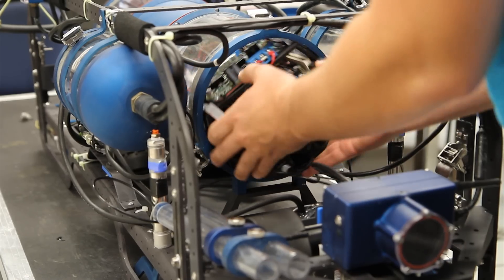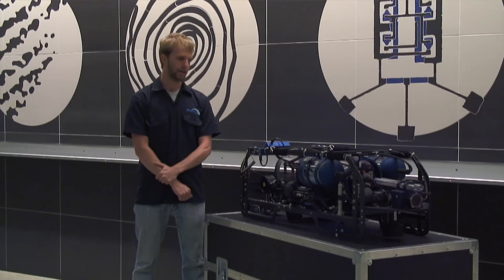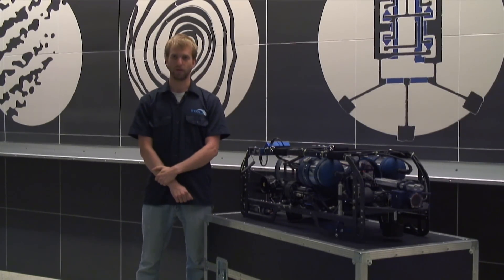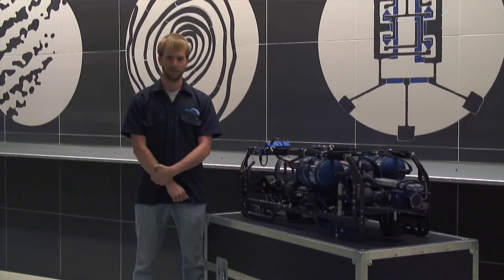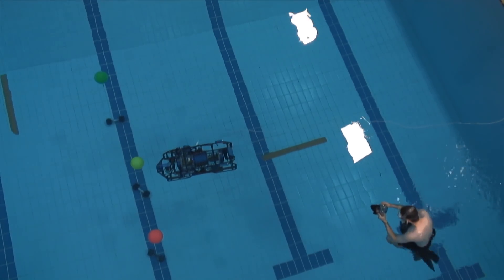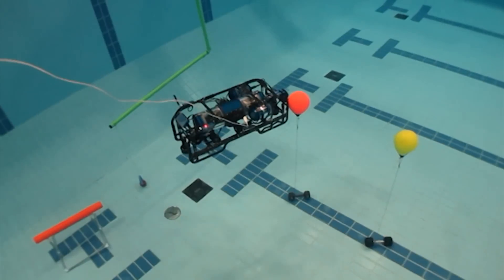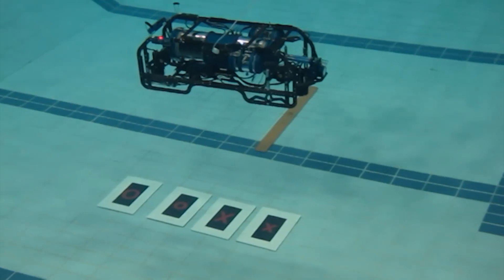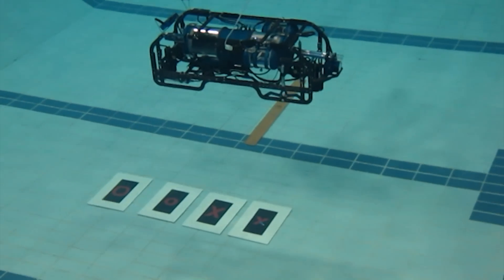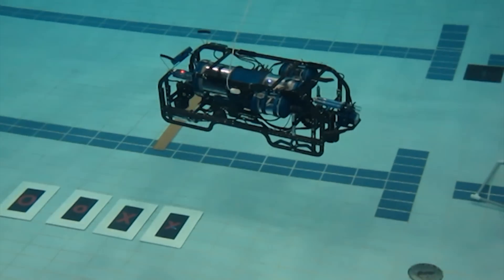This year, Sonia decided to create a new navigation controller, which relies a lot on the DVL, giving us a relative coordinate in the pool so we can now navigate in meters. We also decided to go with the JAUS protocol, which allowed us to share our JAUS library with other clubs at ETS, sharing both development time and debugging time.